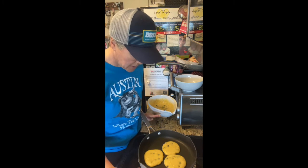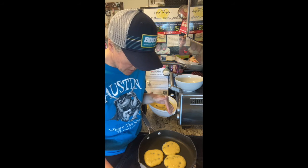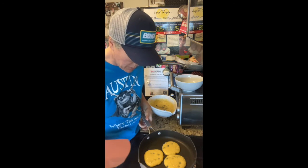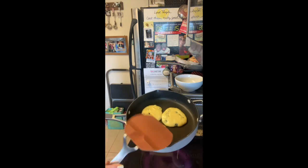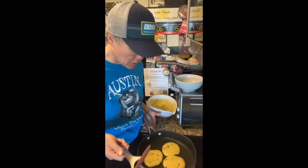Watch your pancakes — when they are dry on top, almost dry on top, and you start to see bubbles coming up through them, almost like a barely underdone chocolate chip cookie — they're ready.